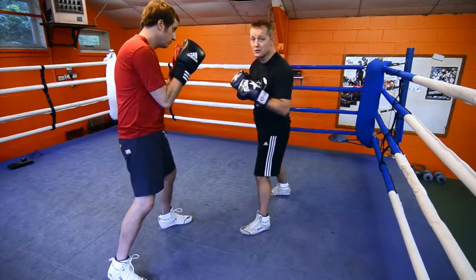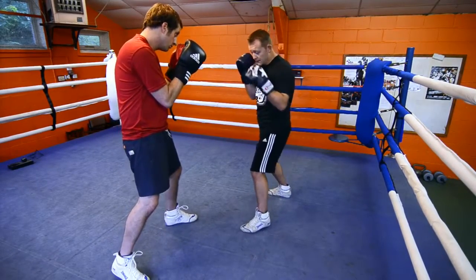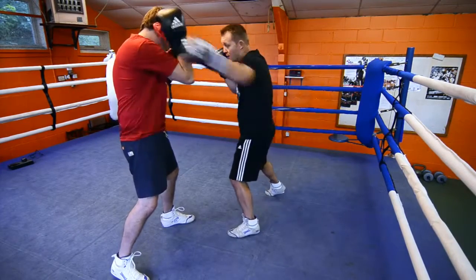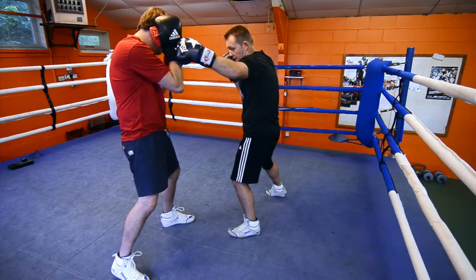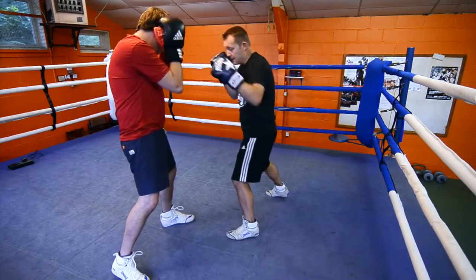This demonstration is going to be the double left hook. We're going to do a double left hook to the head. Nice and tidy — the opponent there. Slip, hook, hook. Nice and long. Bang, bang. Nice and tidy.